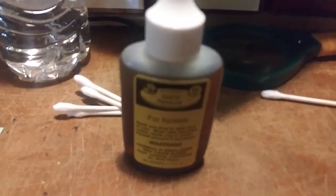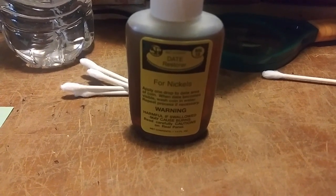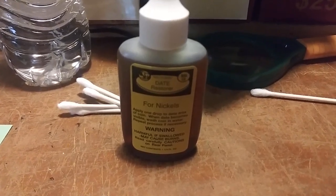Hello everybody, this is DetectinDaddy from Boston, Massachusetts. What you're looking at is a bottle of date restorer, otherwise known as Nickadate, and some Q-tips.